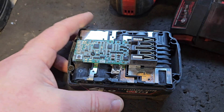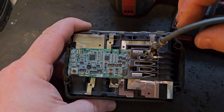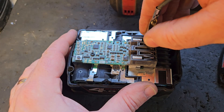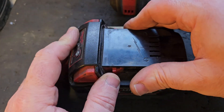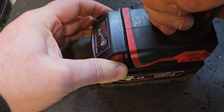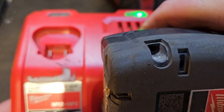You can take these two terminals — the minus and the one beside it — and connect them together for a few seconds. You don't have to take the top off; it's just those two. Then you can put the drill on and pull the trigger. Sometimes that works, sometimes it doesn't — in this case it doesn't.